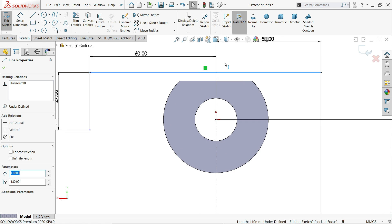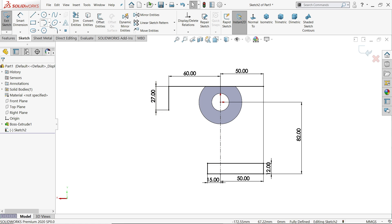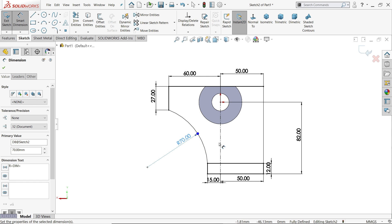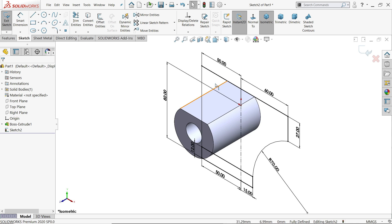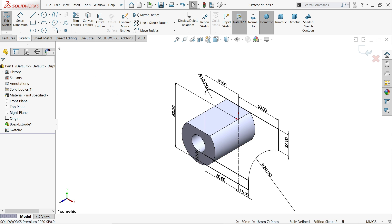Hold shift key and select these two lines — you'll see a pop-up — make collinear. The line becomes blue. I'll choose three-point arc and connect these two points. Smart dimension: this radius is 70mm. Now this is a fully defined sketch. Apply corner fillet at 10mm on this corner.